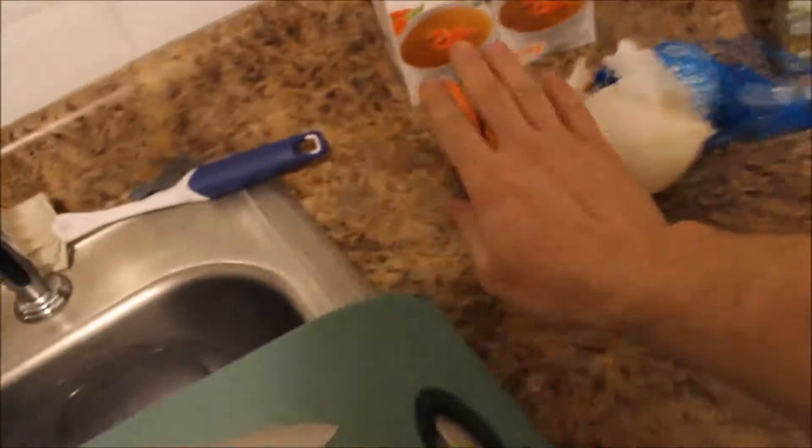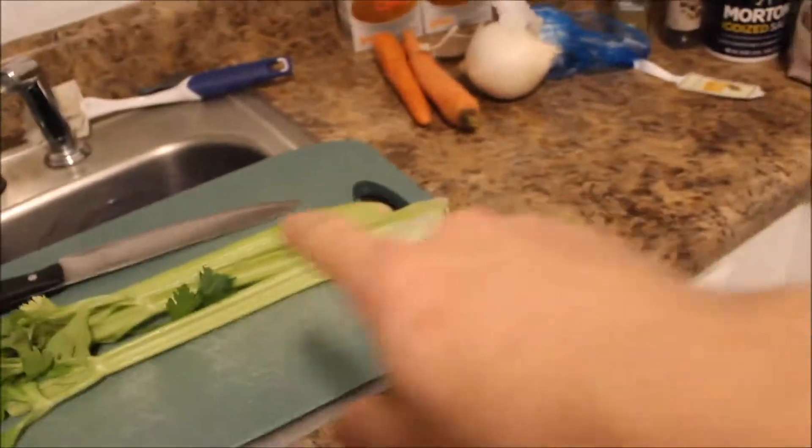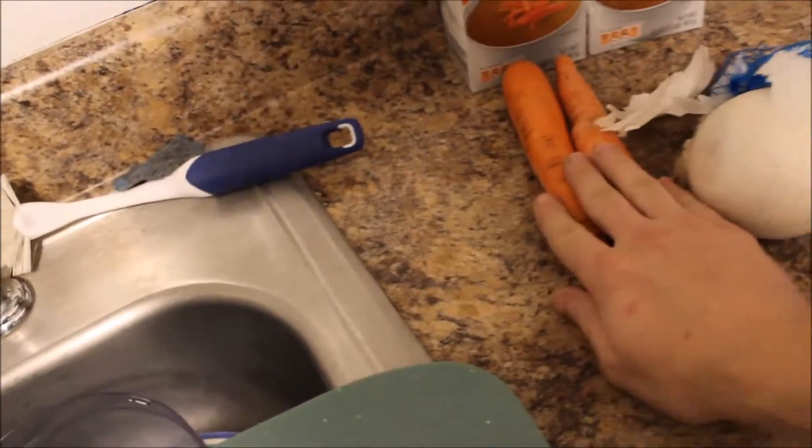Now I'm going to go ahead and get these peeled and cut. I'll cut the onions and peel and cut the carrots, then come back once those are done.